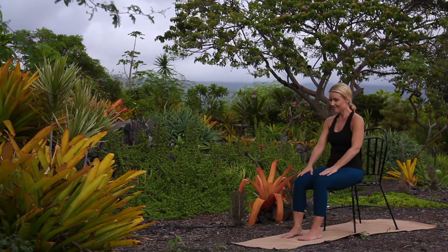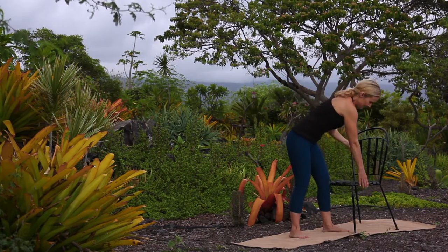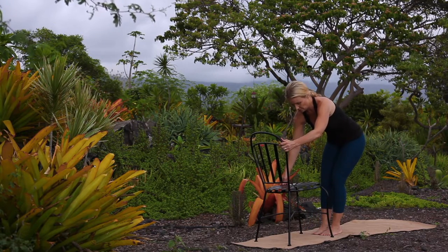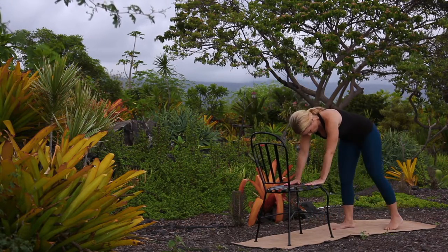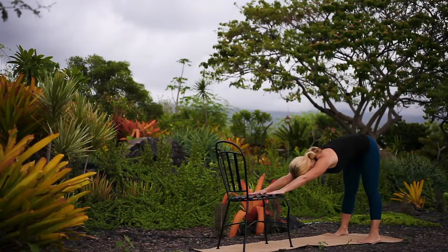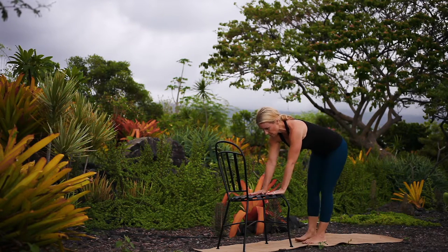Release. Transitioning into standing postures, coming to face the seat of your chair. Exploring modified downward facing dog pose. Place your hands to the seat of your chair and step your feet back hip width apart or slightly wider. Breathe as you stretch your hips back, rolling your shoulders open away from your ears.